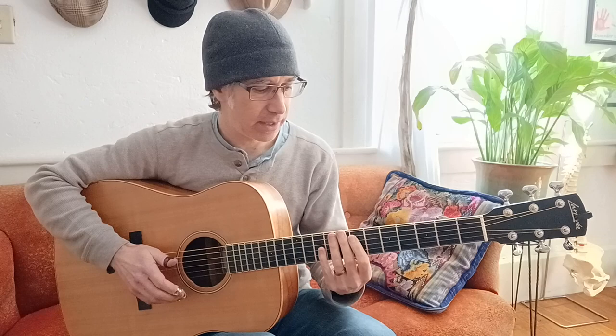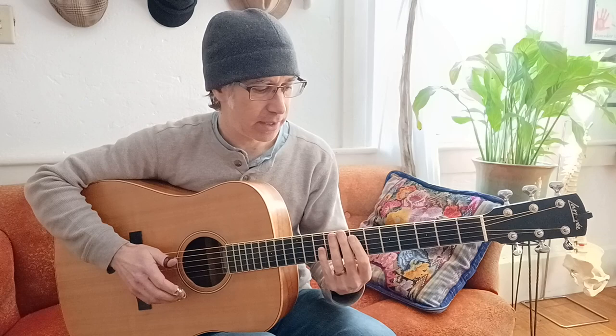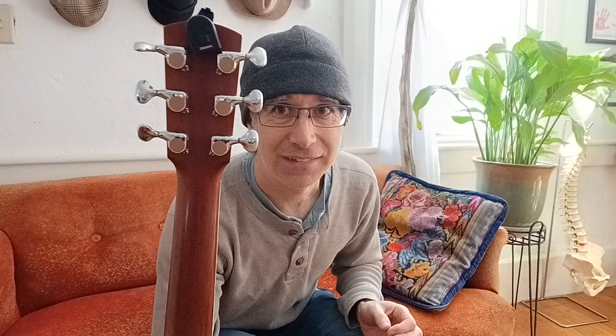The neck profile — I'm really enjoying it. It's quite thin in depth, almost flat-ish. It's just a really, really soft C. It's almost flat. Gotoh tuners — not sure if you can see them, but they're quite nice. Just wonderful style here.